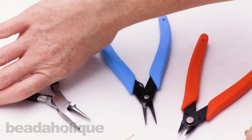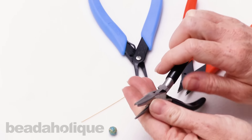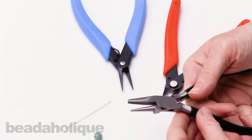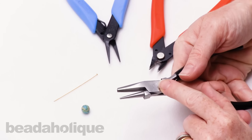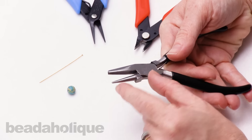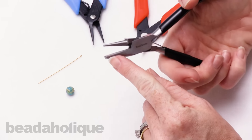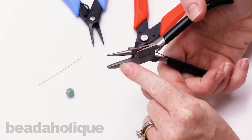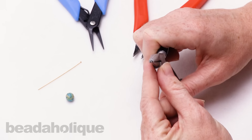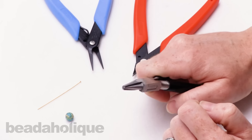I don't use a round nose plier in my personal projects. I definitely use a wire looping plier instead, and I'm going to show you how to use this in just a second. This is different than a round nose plier. A round nose plier basically has two noses identical to each other. With a wire looping plier, you have one round nose side, but you also have this concave side right here, and that allows you to create wrapped wire loops really quickly and easily, and they look perfect every time.